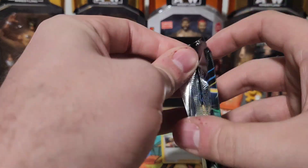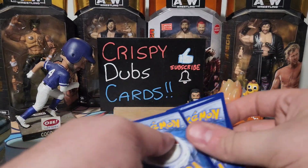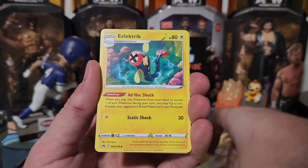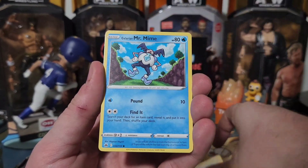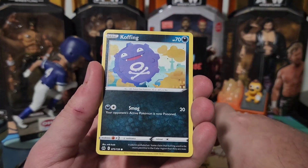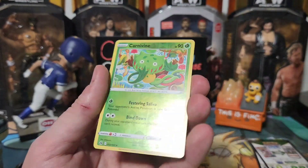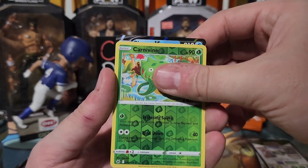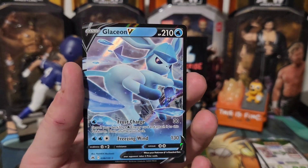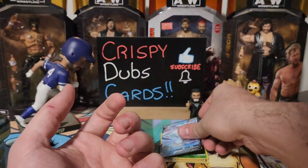One, two, three, four. There is an Energy, Luxio, Ultra Ball, an Electric card, Mr. Mime, Sunflora, Budew, Coughing, Salandit — oh, we got something special coming up — a Carnivine, that's pretty cool! And we have a Glaceon V! That is really cool looking. Look at that — Frost Charge and Freezing Wind. Oh yeah, that's what I'm talking about!